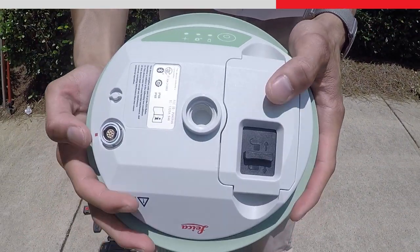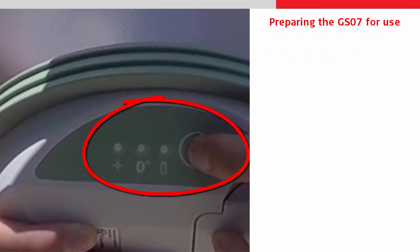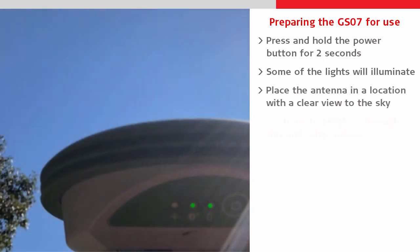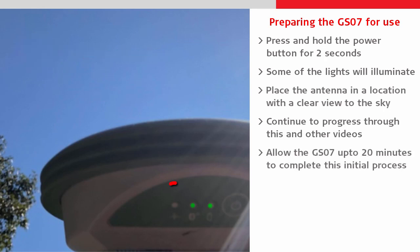At this stage we should actually turn on the GS07 to allow it to do its initial tracking synchronization. We turn it on by holding the power button down for a couple of seconds and then place it somewhere with a clear view of the sky. We can continue with this and other videos whilst the antenna does this process itself, because that can take up to 20 minutes.